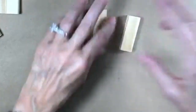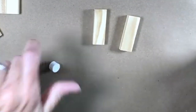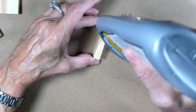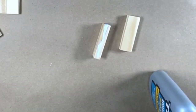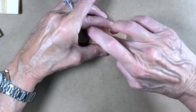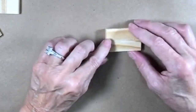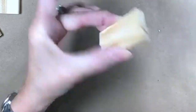For the jenga blocks, I use my Titebond Quick and Thick. I just run a little bit of glue down one side, put the sides together, and squeeze. You can clamp them too — I've clamped them. There we go.